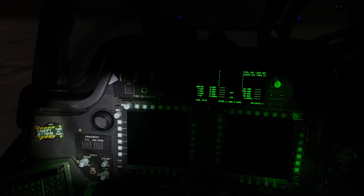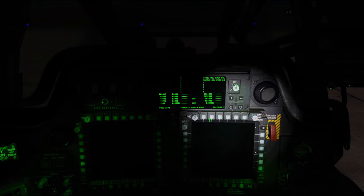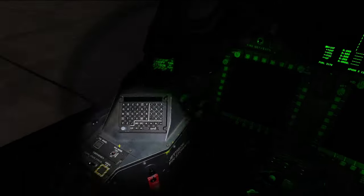Once we've got that completed, we're ready to turn on the battery. We'll rotate that once to the battery position and we can see that our flood lights and primary lights are starting to come on, as well as our UFD.